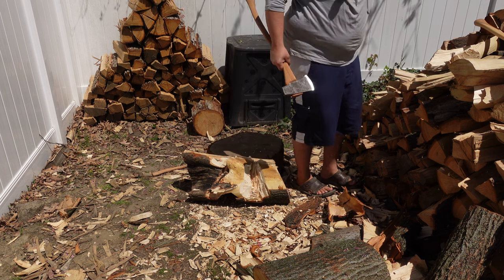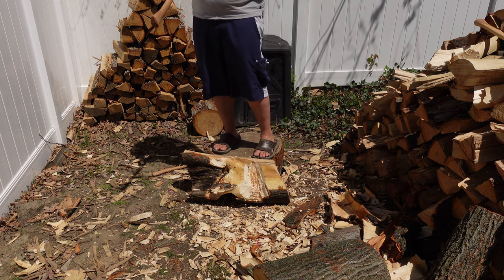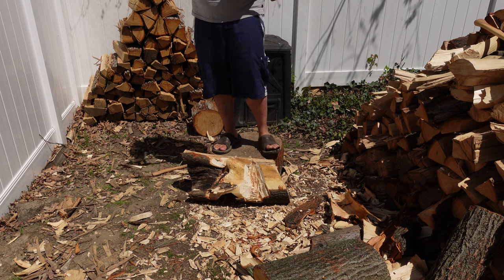Let's try the other axe — this one doesn't have as good of a profile, it wasn't sharpened very well, it's unevenly sharpened. It looks okay though.